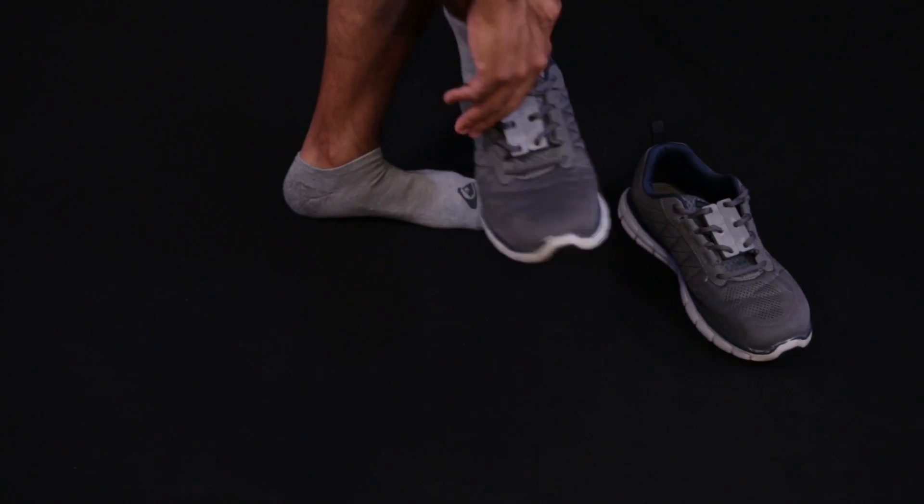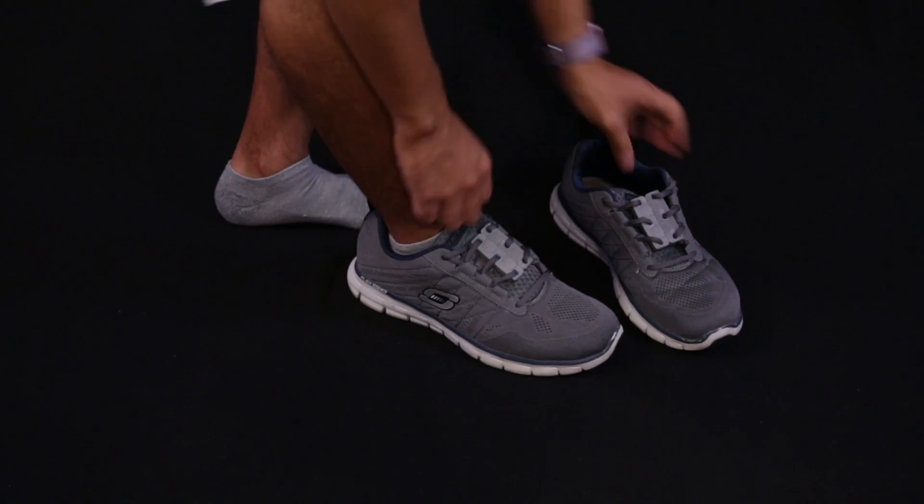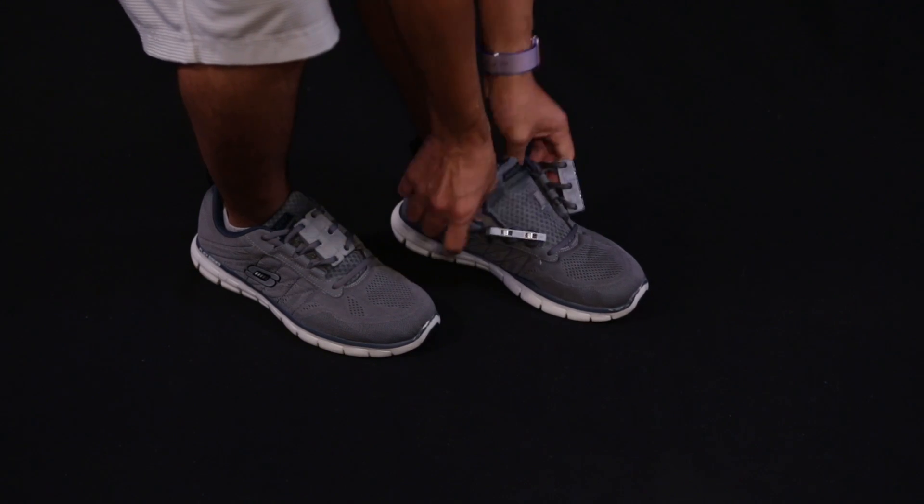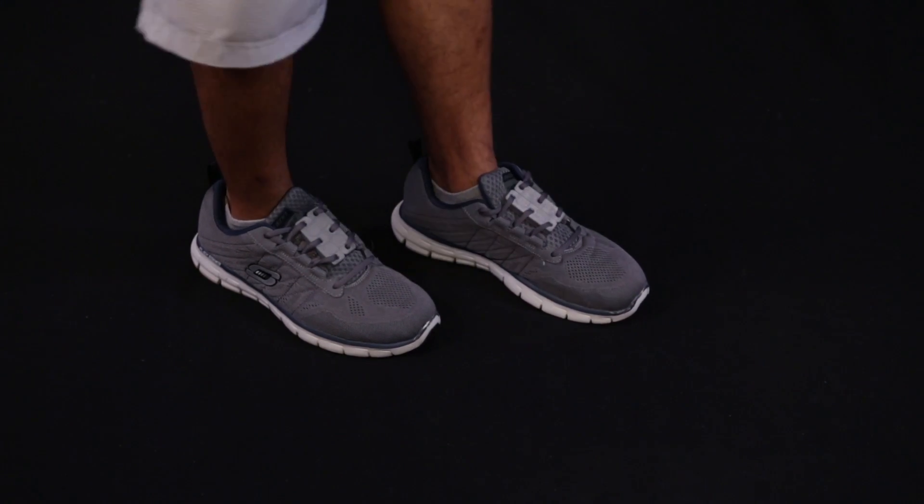In this project we'll show you how you can 3D print your own magnetic shoelace closures. This can be really useful for anyone with dexterity problems, or if you just want to make tying your shoes a whole lot easier.